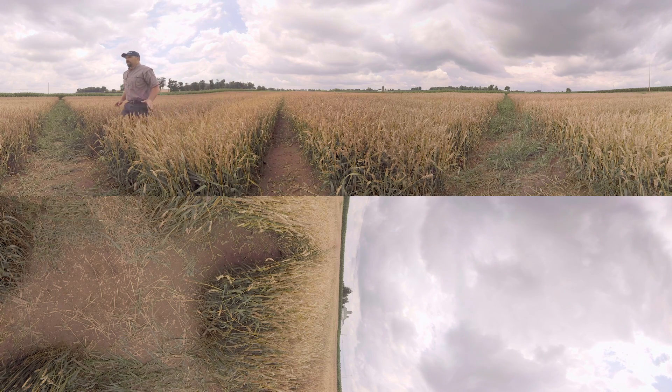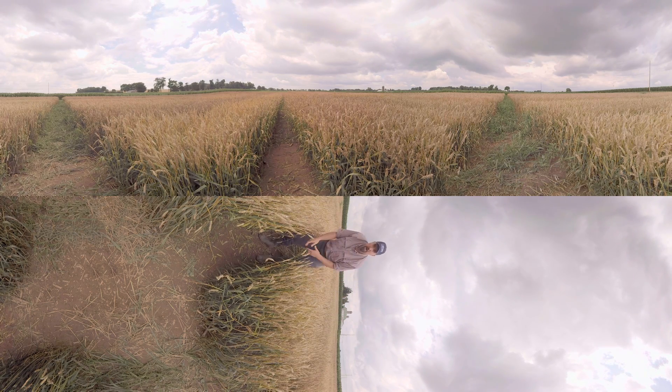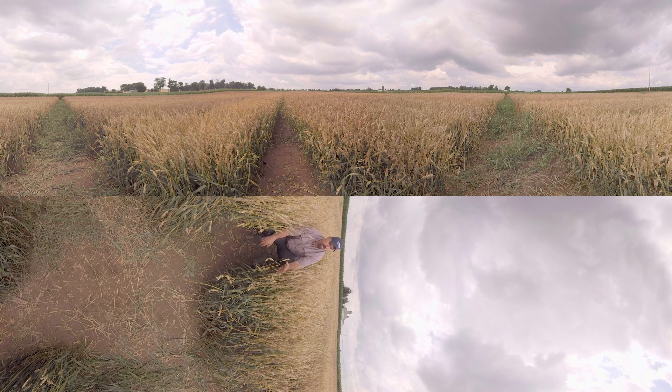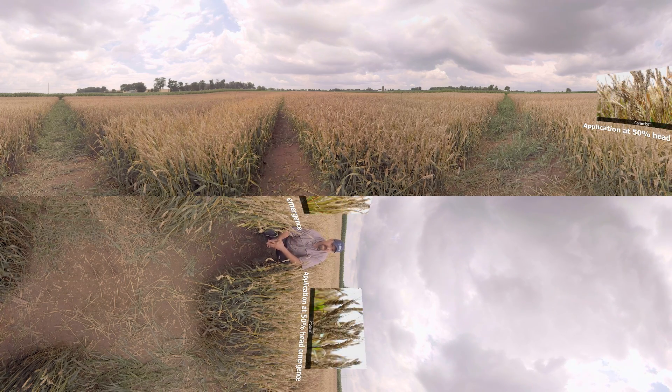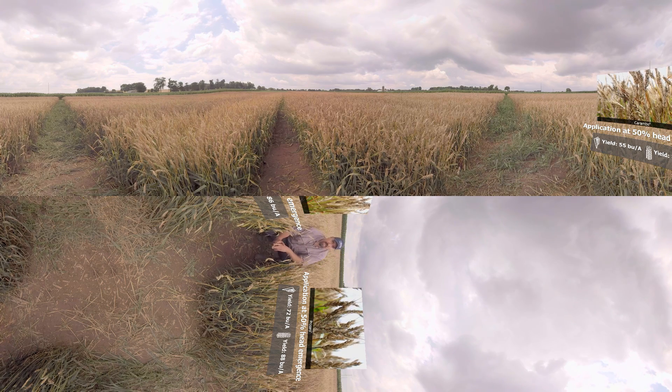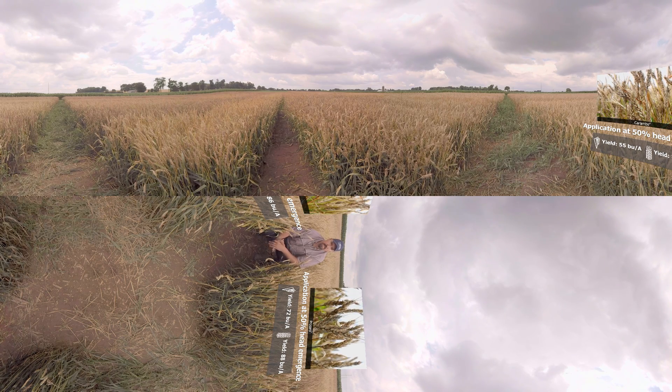Now let's take a look over here at Prosaro and Caramba at flowering applications — the current commercial standards. If you use these products at flowering as their labels indicate, you see suppression of the disease and lower levels of Fusarium, whether it's Prosaro or Caramba. But if you look above these plots at the 50% head emergence spray of Prosaro and Caramba, you see much more reduced efficacy. Whereas when you compare the 50% head emergence of Miravisace to the flowering timings of Prosaro and Caramba, you don't see that loss in efficacy with Miravisace.